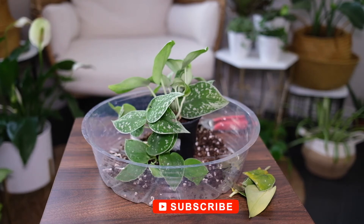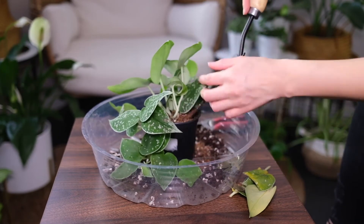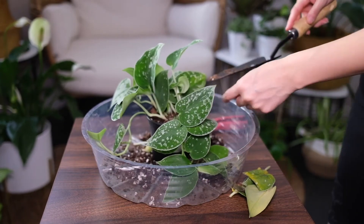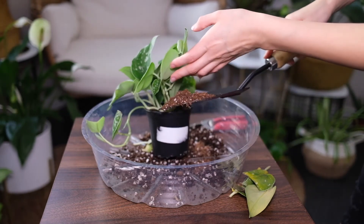Cuttings propagated in water are the only way to get new Satin Pothos plants. Cut off a trailing vine of 4 inches long, having at least 2 or 3 leaves each. Place the cuttings in water and make sure to replace the water when it becomes discolored. Plant them in fresh soil when the roots are about an inch long.